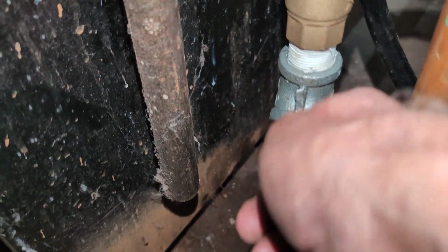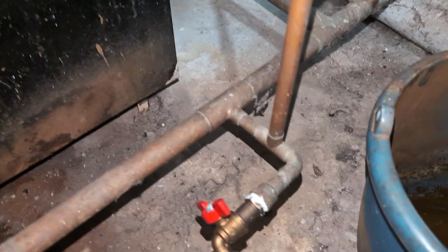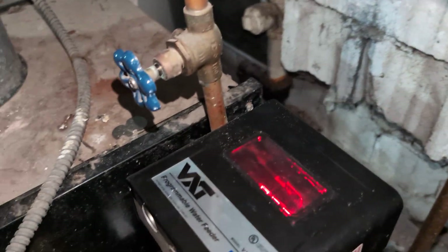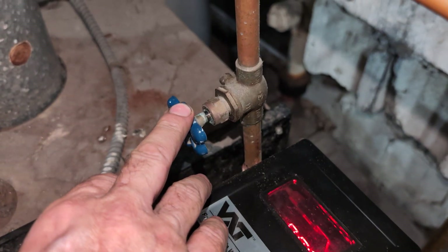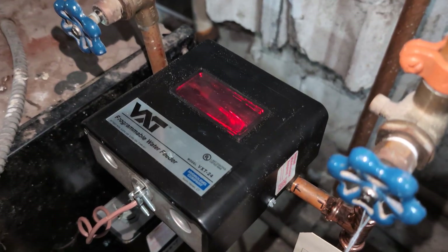We devised it so if the drain does clog, you can run a rod up there to poke through the crud. We installed a quarter turn valve. We used ProPress to mount the VXT24 — this was the original shutoff valve to the 47-2, and this was the manual bypass. That's pretty much what's been done.